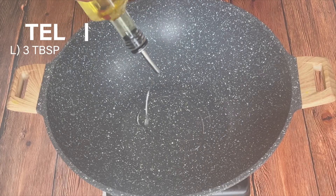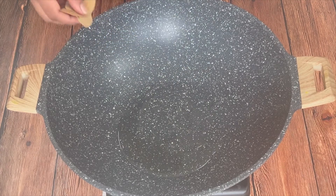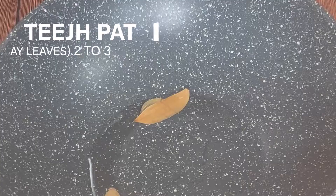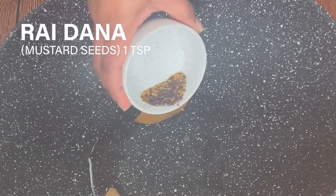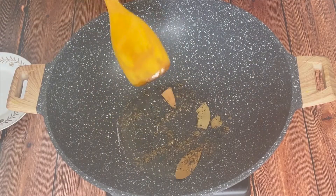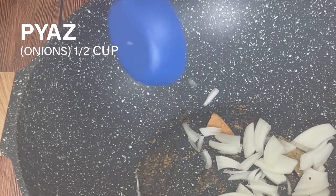Warm up the pan and add 3 tablespoons of oil. Add 2-3 bay leaves. Add 1 teaspoon of crushed mustard seeds, or rai dana. Roast them for 1 minute, just wait for their fragrance, and then add half cup of roughly chopped onions.